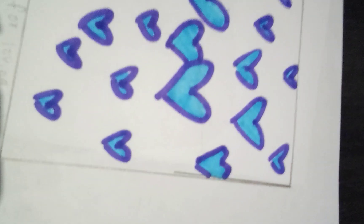Draw purple outlined hearts with a blue color inside. Write 'I love you' in three of the big hearts.